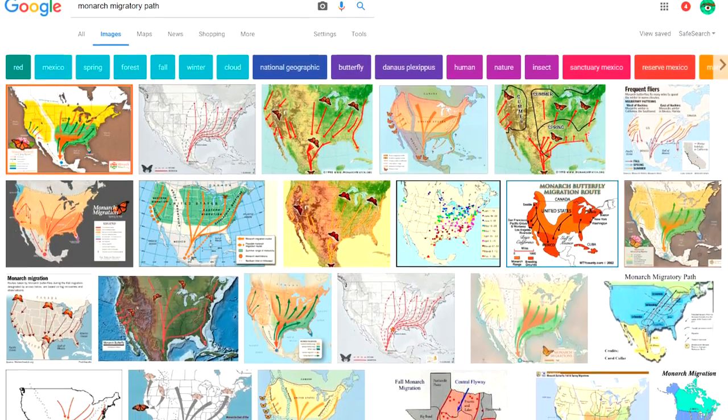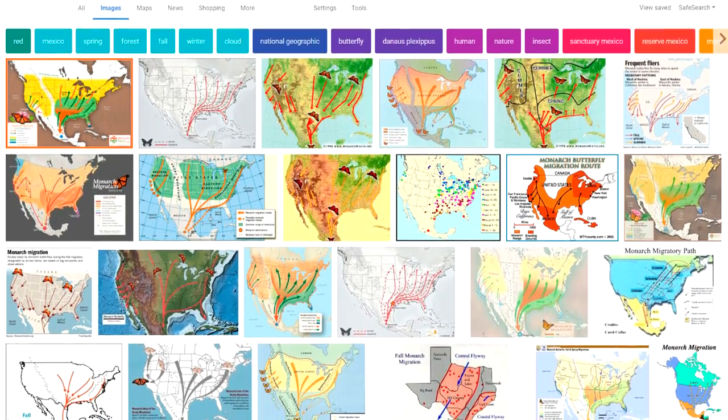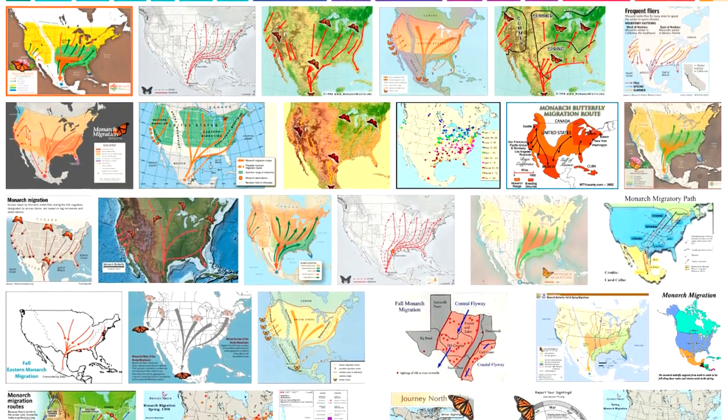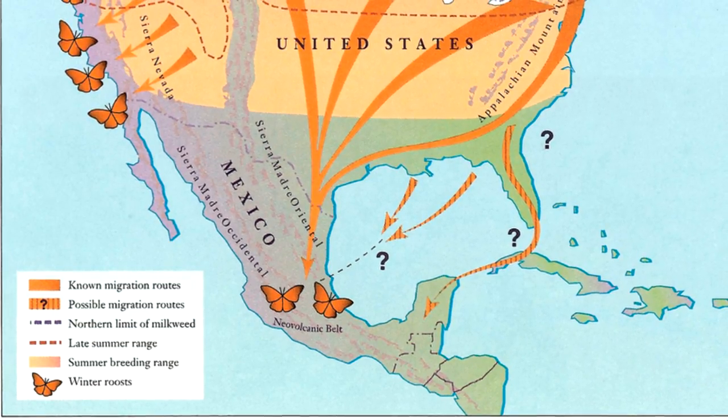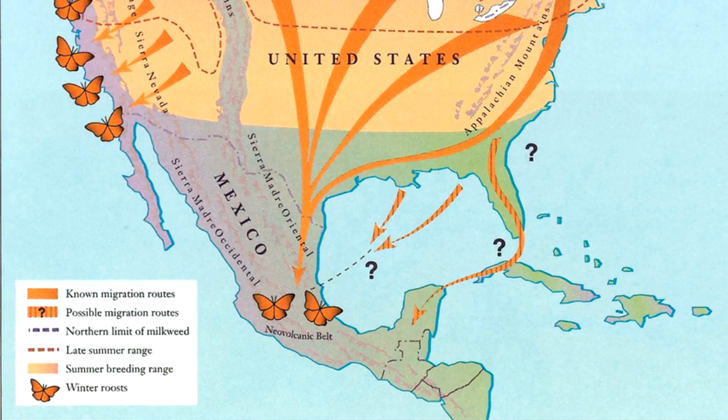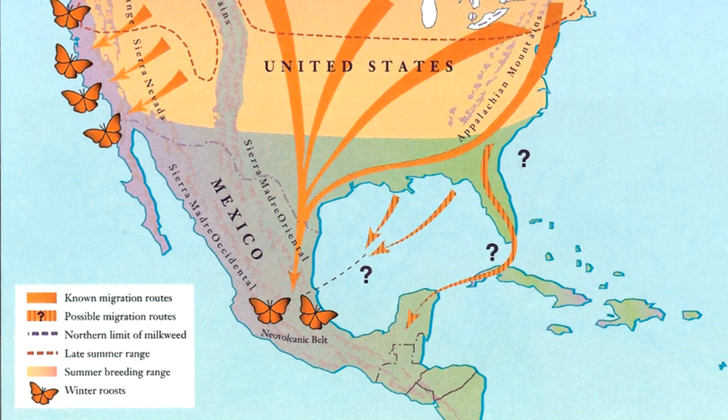If you've never really looked into it, doing a simple Google search — Monarch Migratory Path or Monarch Migration — Google Images will give you plenty of maps that show a lot of our known migratory paths. Some of them even include differentiating between which ones are well known and which ones are just possible ones that they're trying to study more. I think it's a pretty cool thing to get into, and if you're rearing monarchs, whether it's just one or two or higher numbers, you can provide some really good data.